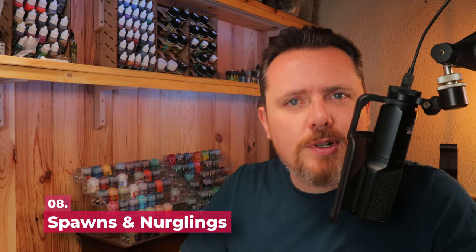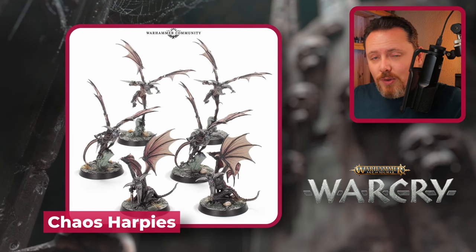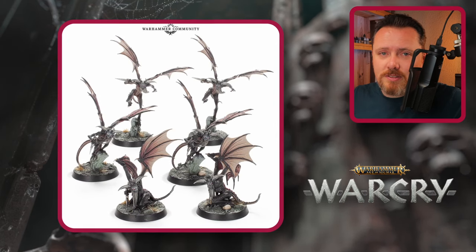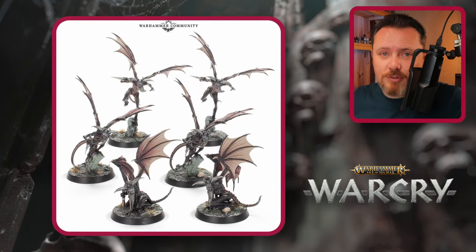For Chaos Spawns and Nurglings, Night Lords don't really do the whole demon thing — you don't want Nurglings hopping around. For proxies, the Chaos Harpies from the original Warcry box are by far the best, but they're no longer in production. They're fantastic — usually come in threes, and the original box has six, giving you two units of Nurglings or three units of Chaos Spawn. Check eBay if you can find them.